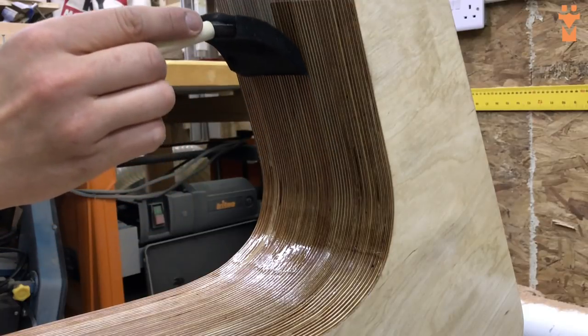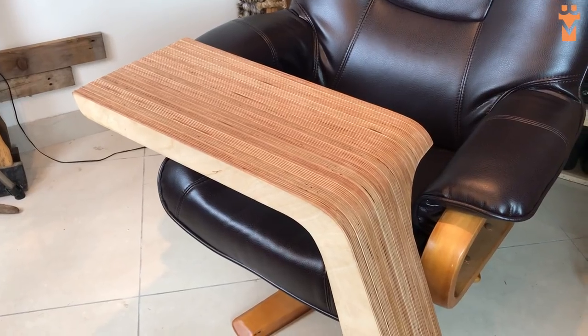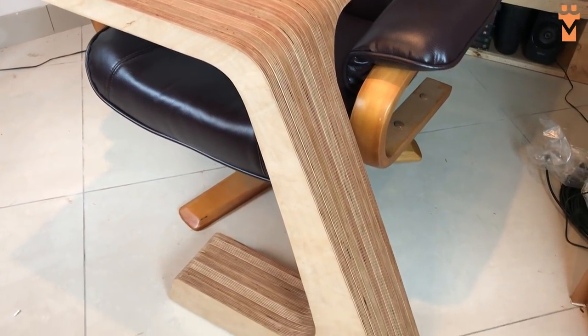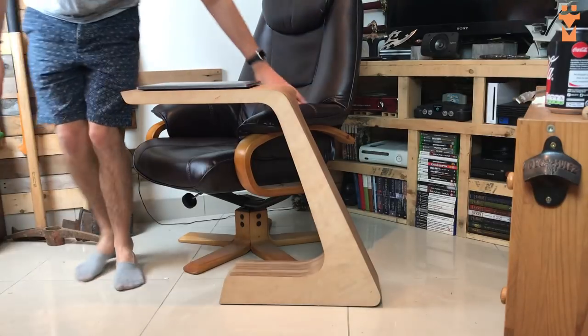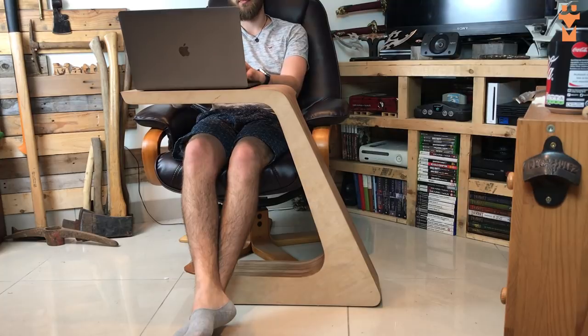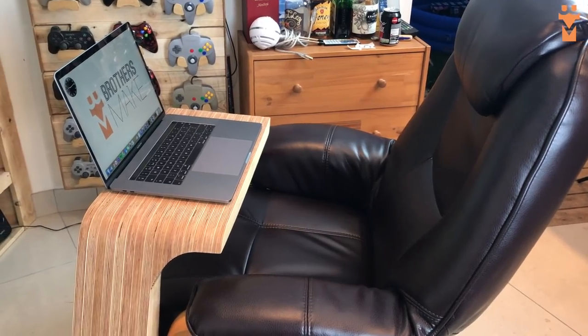I brushed a couple of layers of polyurethane on to finish the table and then it was time to test it out. I'm really happy with how this has turned out. The thicker base makes it really stable and the wider top perfectly fits my laptop. The curved section also brings the work surface closer to me which is really comfortable, and the design means my legs have a ton of room underneath.